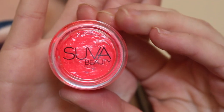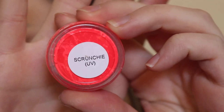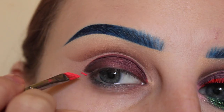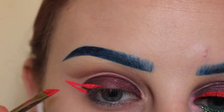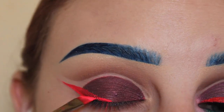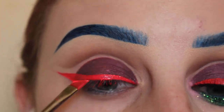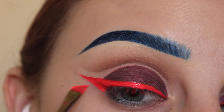Next I'm using Suva Beauty's Hydra Liner in the shade Scrunchy — this is a UV shade and liquid activated, so I'm using Fix Plus to activate it. I'm using a Suva winged liner brush, starting in the outer corner of the eye. I draw a line and drag it back into the lash line, then start filling that in. I connect them and continue the wing, making it thicker and more opaque, then making the line smooth across the lid.